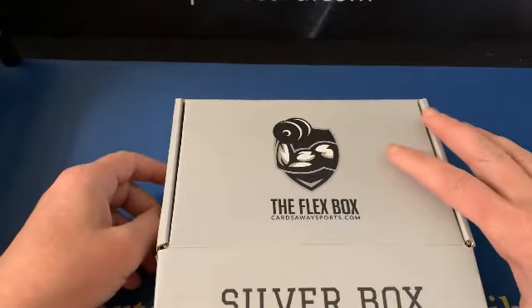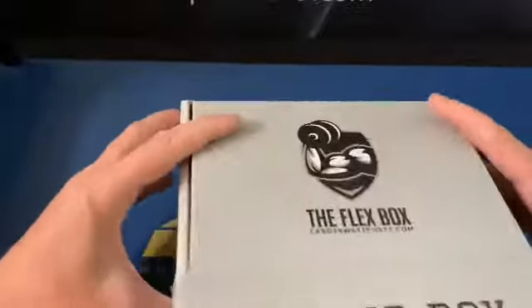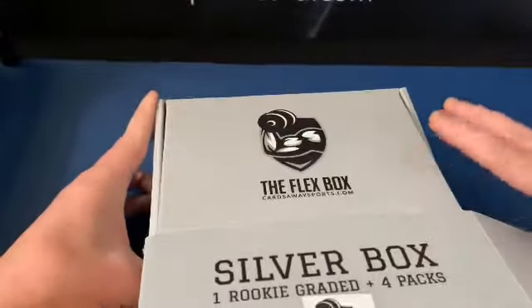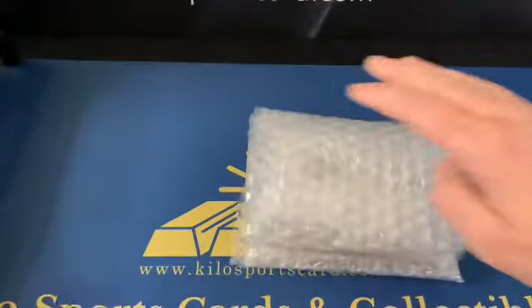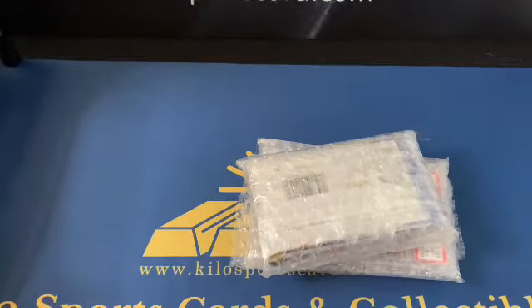I've actually gotten into a couple of their breaks and got an Aaron Rodgers auto numbered out of five, so that was pretty cool. This is a sub box that they put together. I'm not sure if they have all the sports or if this is just basketball, but this is the basketball one. It's the first one I've gotten from them so I'm not sure what to expect, but I thought it was pretty cool to try.